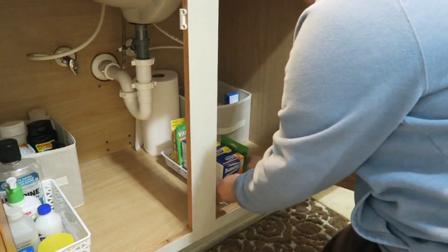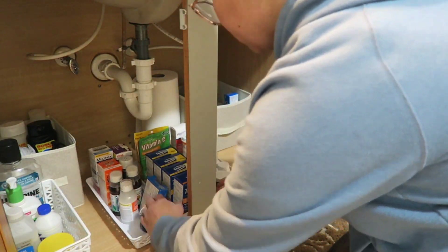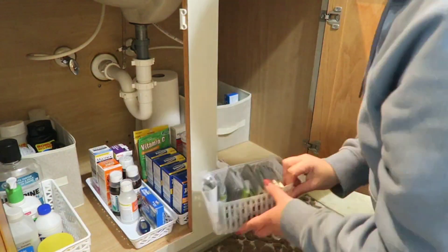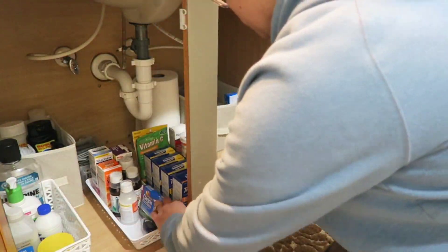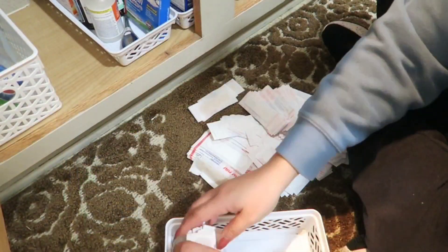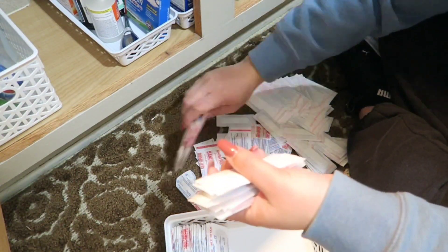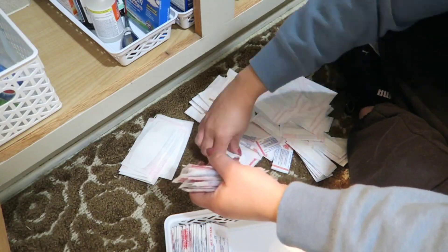Now I'm going to go ahead and start arranging items on the bottom. Like I mentioned, I was probably going to have my husband put a shelf in, but once you see the finished results you'll notice it wasn't even necessary. But if you need extra space and can add a shelf or divider inside, definitely go for it because it's going to give you more room instead of wasting space.